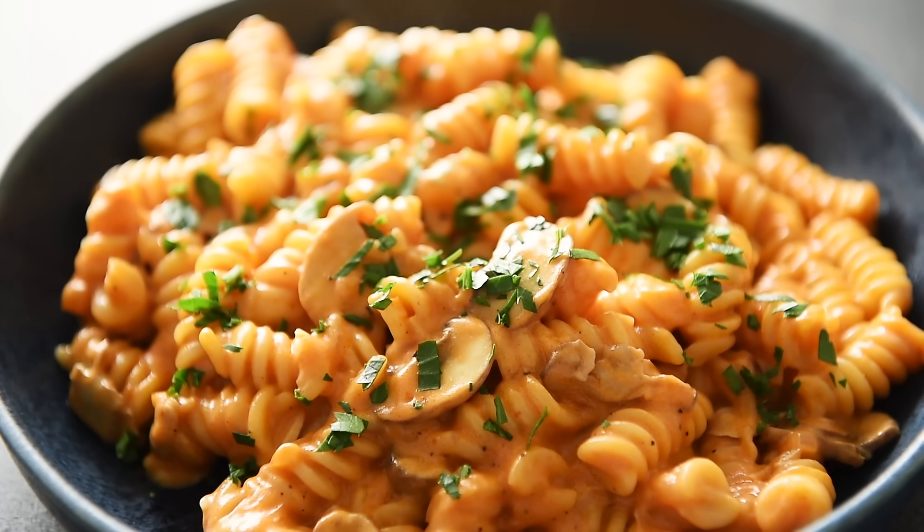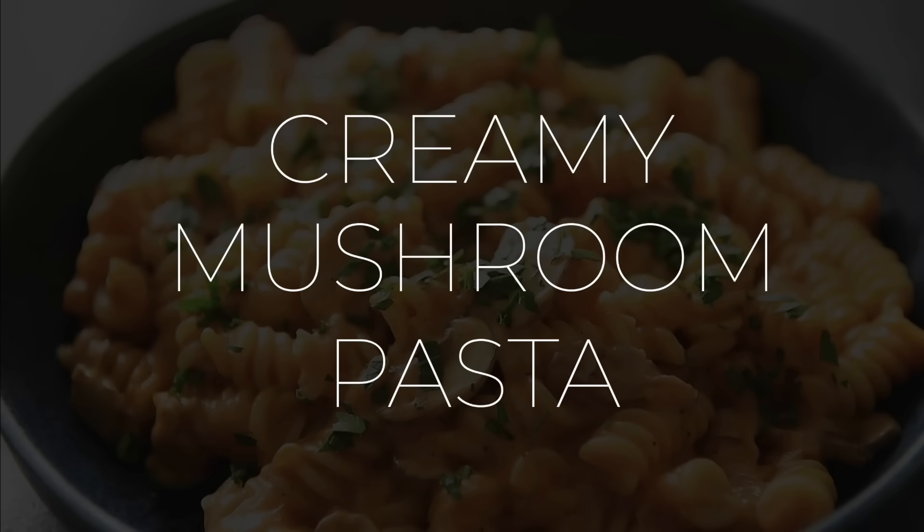On today's menu, pastably the most luxurious weeknight recipe: creamy mushroom pasta.